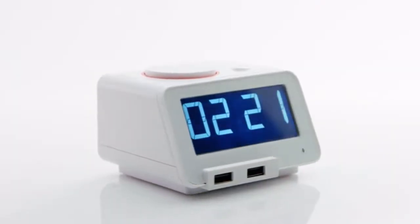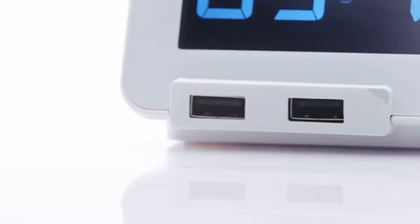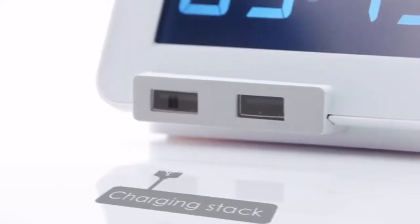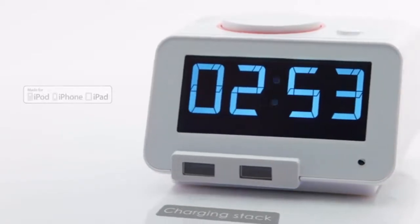This is C2, our newest home time alarm clock. The dual USB charging ports on the front of the alarm clock are certified by MFI.